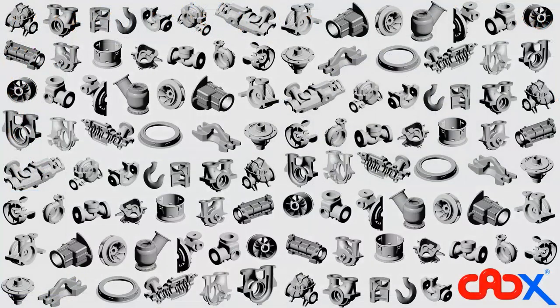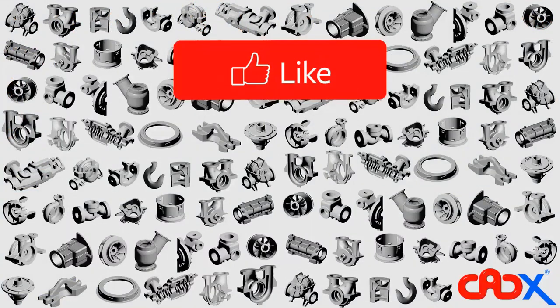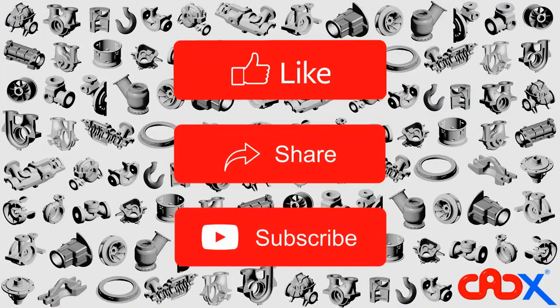So this is it, guys. If the video is helpful, share this video with your friends and subscribe to my channel for further updates.